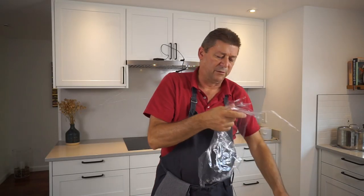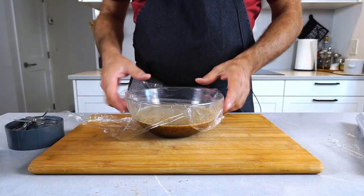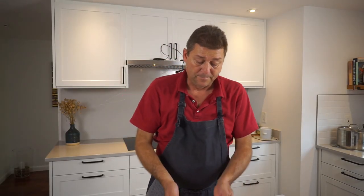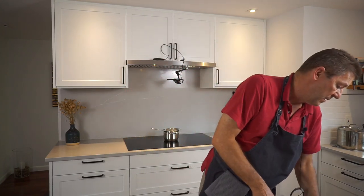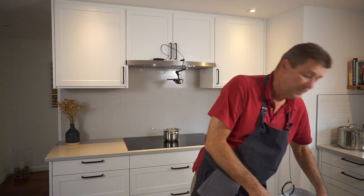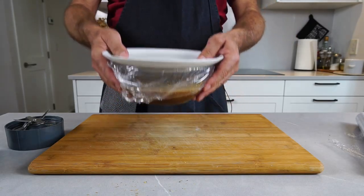Now this needs to rest for a day. Use some foil or something to loosely cover it. It will start fermenting a little bit, and that's a good thing — you want that. So don't cover it too tightly. And just for safety, I'll add a plate on top so that nobody drops something on it. And now I'm going to put it on the side.